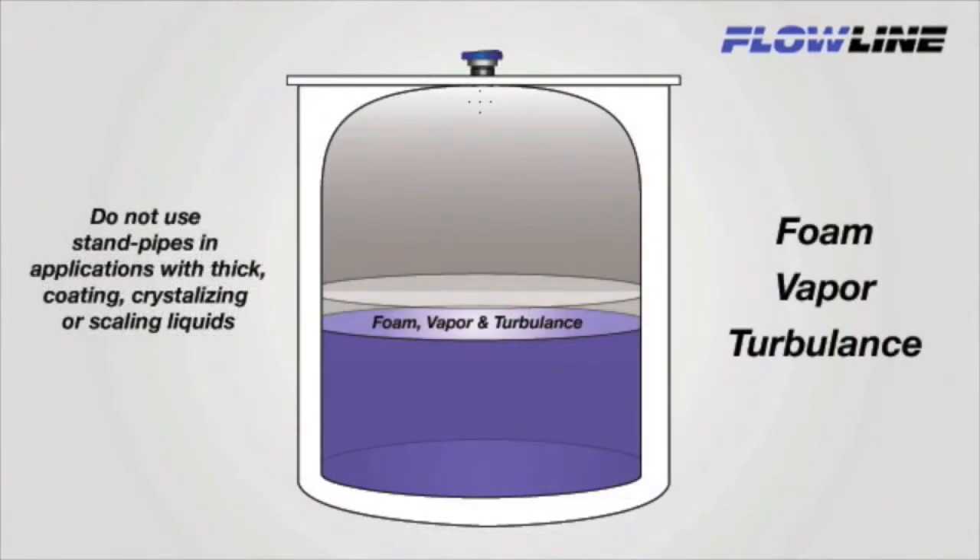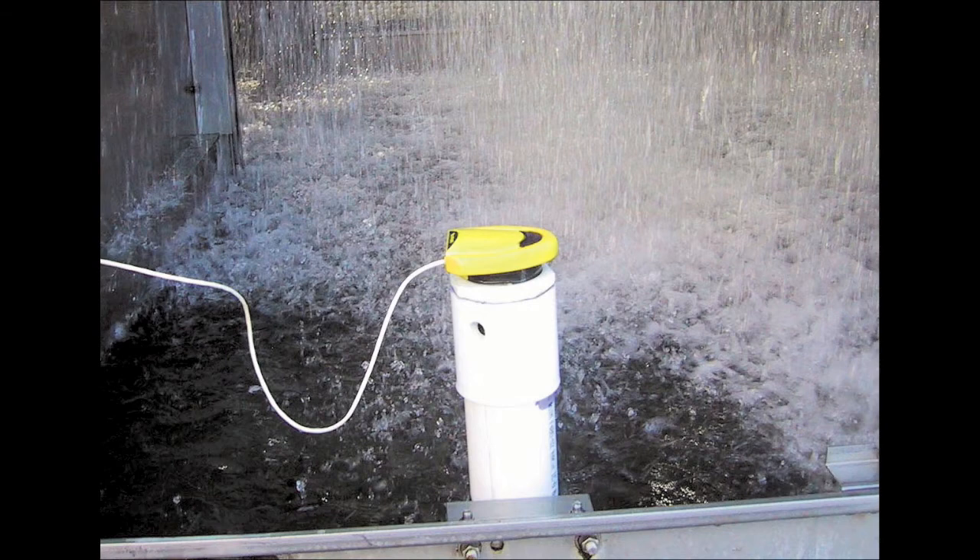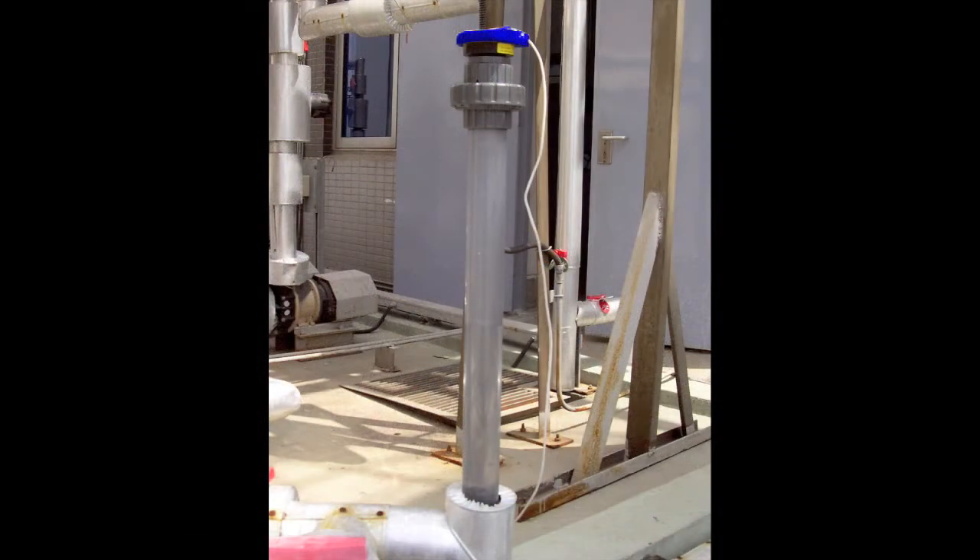In some applications, significant foam, vapor, or turbulence may exist. Foam and vapor absorb ultrasonic energy. Turbulence deflects it. This may result in signal attenuation, causing poor sensor performance. Standpipe installations isolate surface foam, eliminate turbulence, and minimize vapor at the sensor's point of measurement.